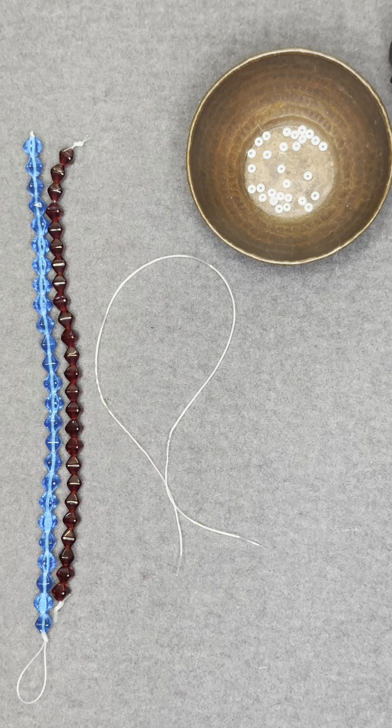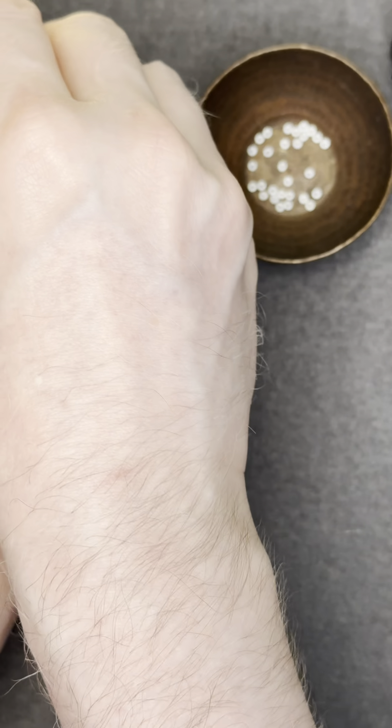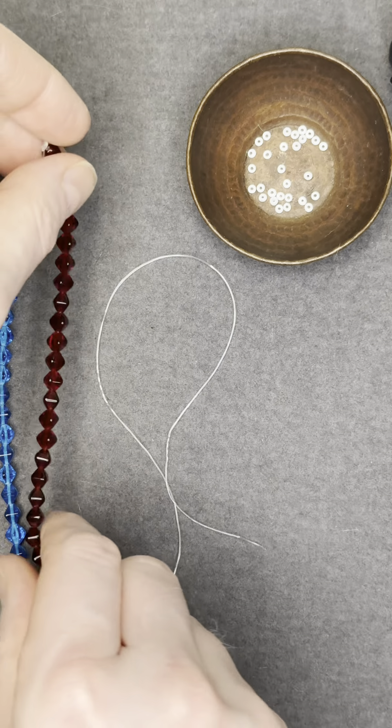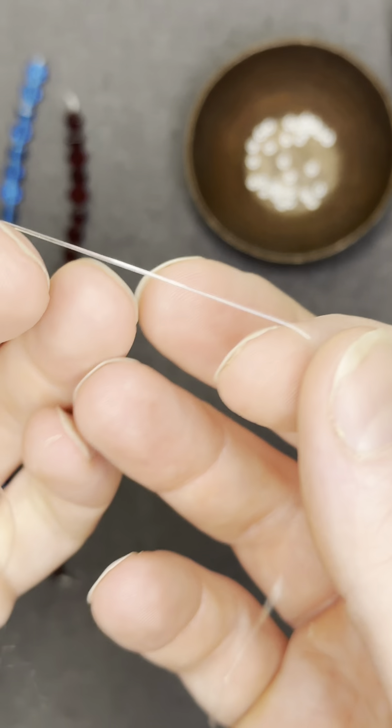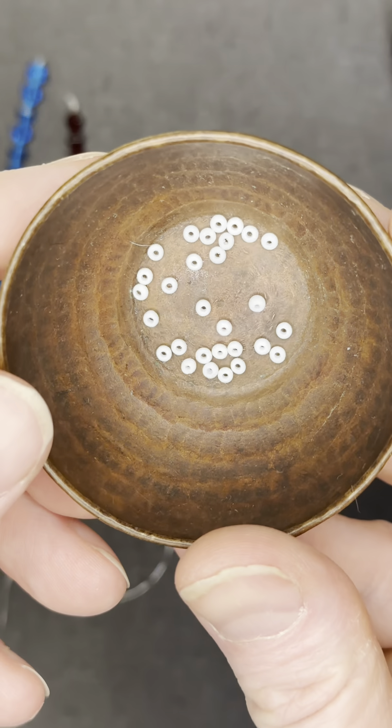The first thing you're going to need are some Lucerna bicones. We have these online at allegorygallery.com and we used two strands of these. You're also going to need some stretch cord — we used 0.5 millimeter stretch cord today — and we have some vintage seed beads.